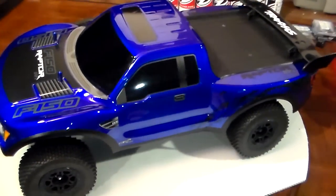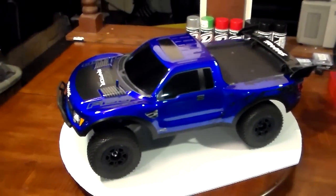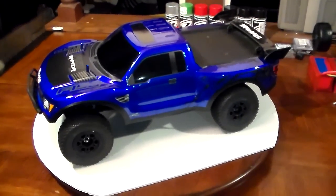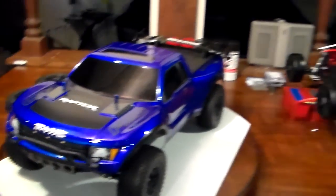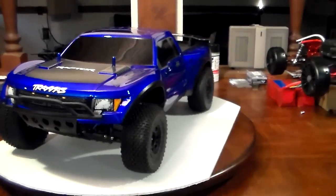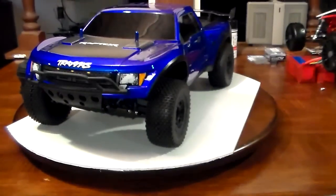Love the Ford Raptor — always have, ever since they came out in real life. Seen them on the road. I am a Dodge guy, but the Ford Raptor has always been a favorite of mine. This Ford Raptor body is a little bit different than the Proline Ford Raptor body, but both of them are pretty awesome — I like both of them a lot.